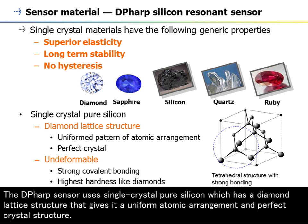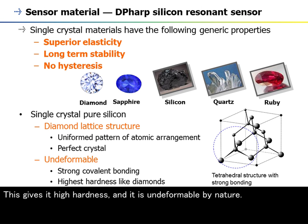The DP-HARP sensor uses single crystal pure silicon which has a diamond lattice structure that gives it a uniform atomic arrangement and perfect crystal structure. This gives it high hardness, and it is undeformable by nature.